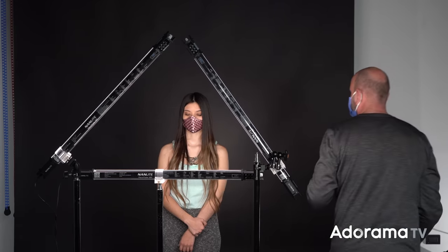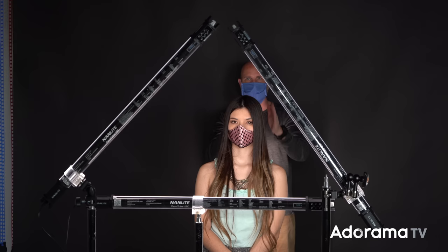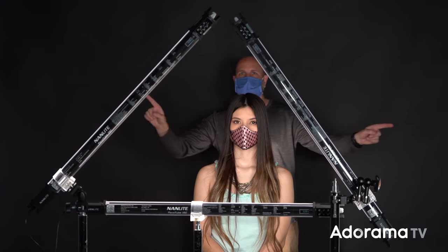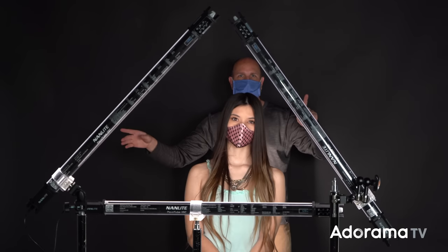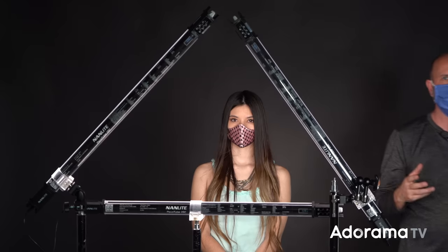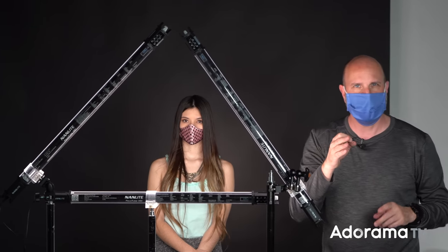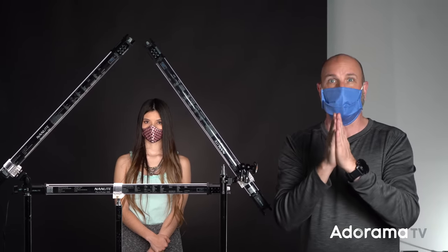There is one thing we really have to pay attention to, and that's back here — we have this separation light, and it is hidden behind Wanna. Now if Wanna moves to the left or to the right, this light is going to show up, and that's going to give us problems. So I'm going to have to really make sure I direct her to stand in the right place so that everything works out.